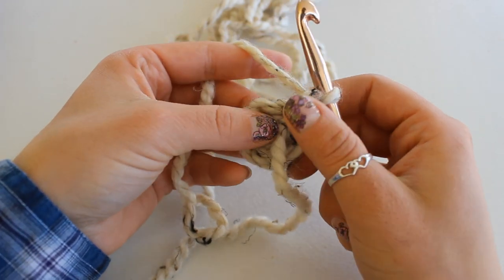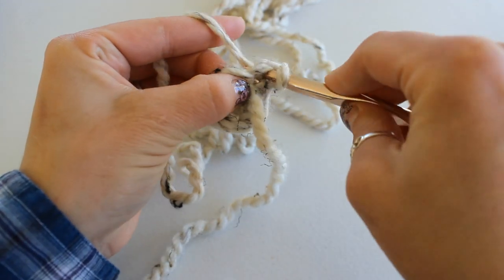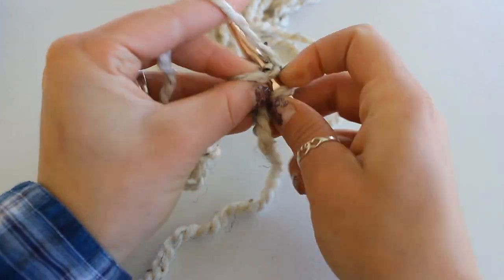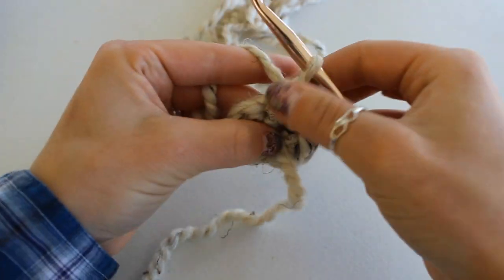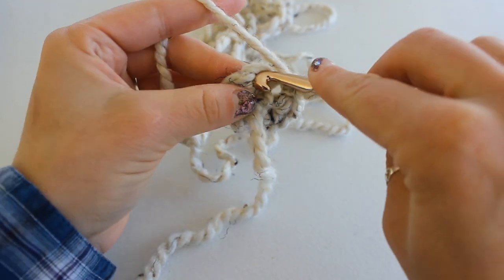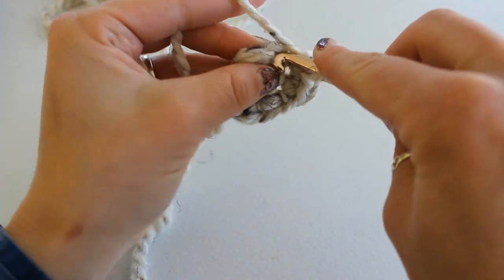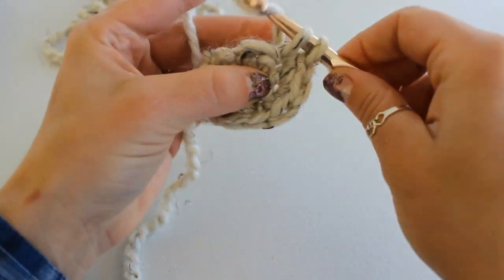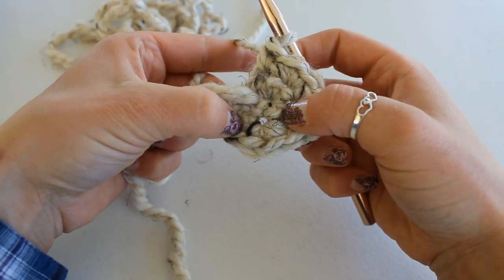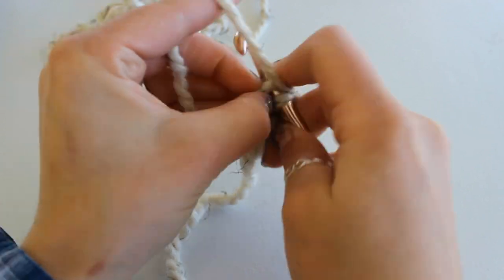To begin round one, chain one and turn your work. We're going to place four single crochet increases evenly into our first six single crochet. To do that, place two single crochet into the very first stitch — one, two — then two single crochet into the next stitch — one, two — one single crochet into the following stitch, two into the one after that as an increase, increase into the next stitch, two and one into the last stitch. At this point we should have 10 single crochet — two, four, six, eight, ten.